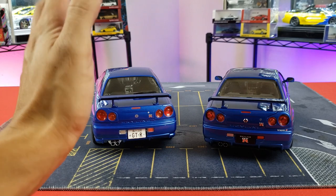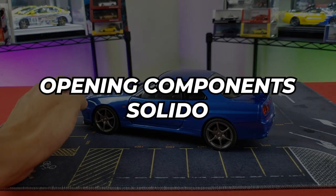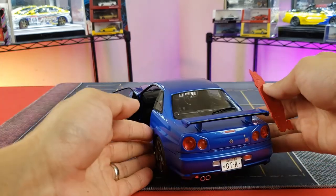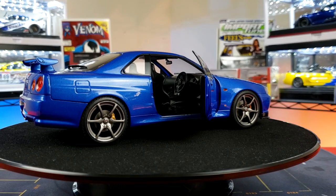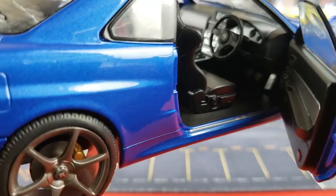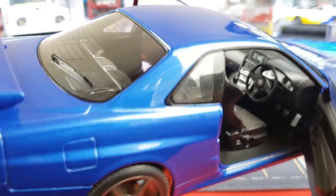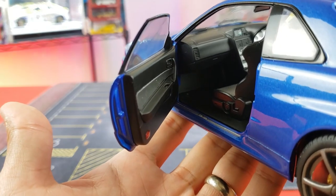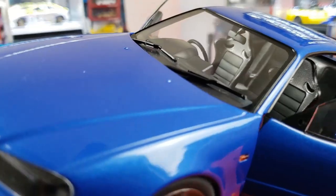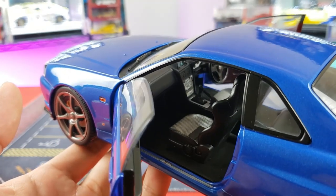Now let's check out the opening details on both. On the Solido, using the pick, the doors open — both driver's and passenger's side — but the trunk and hood do not open. With the doors open you can see interior details: rear seat trim with a carbon fiber look, center display, and console details. At 1/18 scale, the larger size really lets you appreciate those interior details.